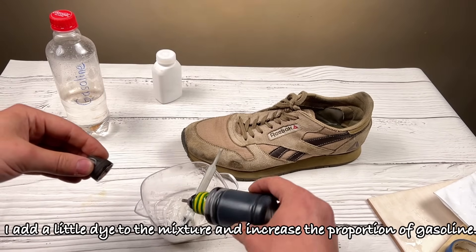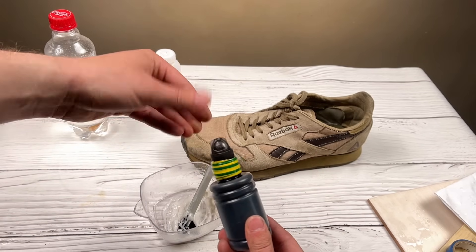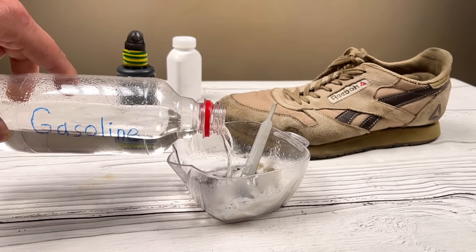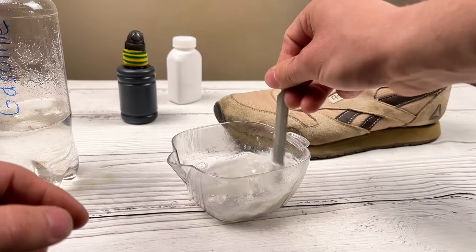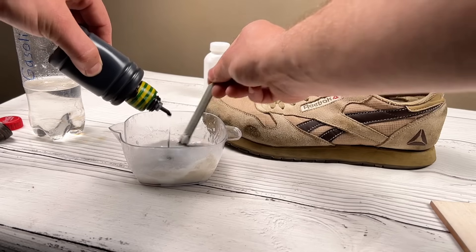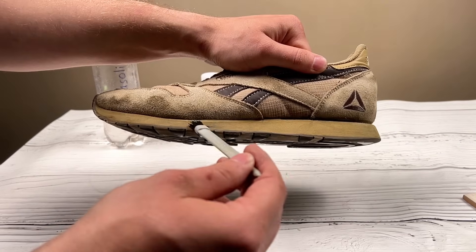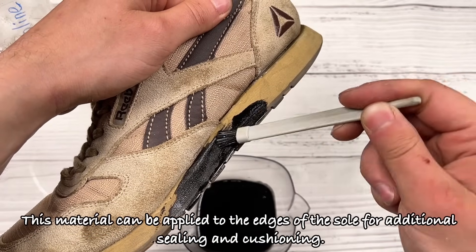I add a little dye to the mixture and increase the proportion of gasoline. We get a more liquid texture — a composition closer to liquid rubber. This material can be applied to the edges of the sole for additional sealing and cushioning.